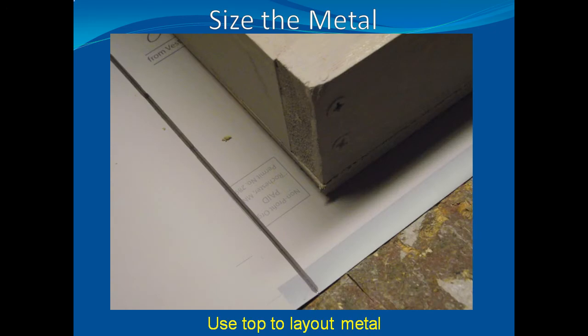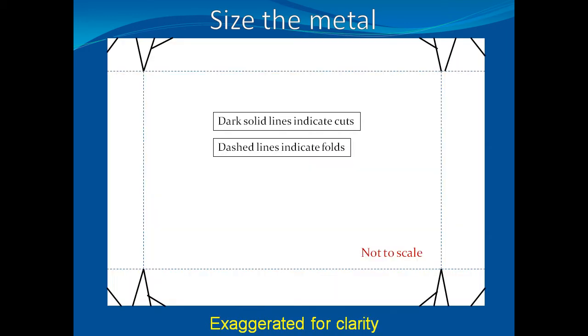Now we'll start on the metal portion of the top. Lay the sheet of metal on a flat surface and center the wooden top, leaving an inch surrounding each edge. Cut the metal to size. Depending on the metal you use for the top, you may be able to use a utility knife to score and snap the metal apart — this is especially true if it is thin aluminum. This picture is a summary of the cuts needed to produce a metal top; it is not drawn to scale. Use the pause button to review this layout.